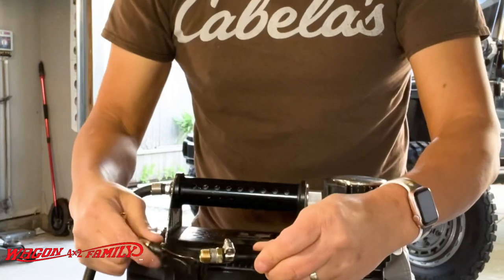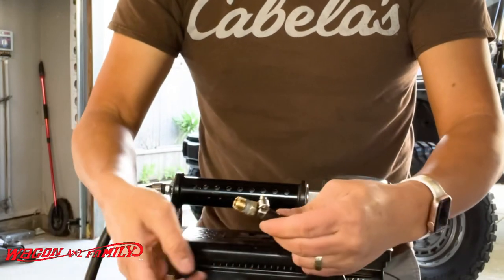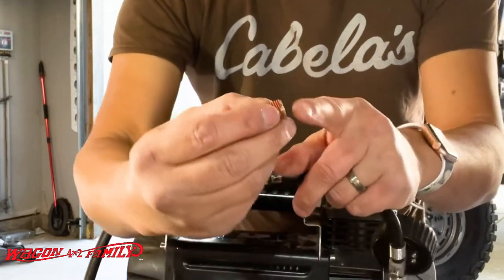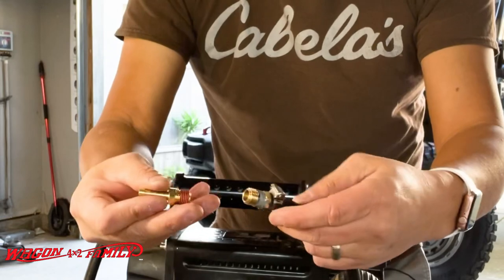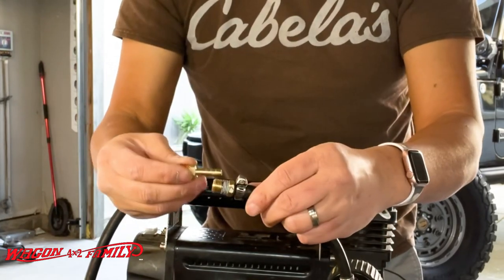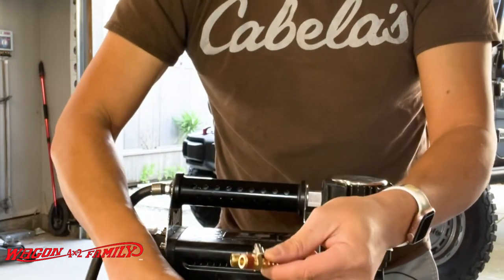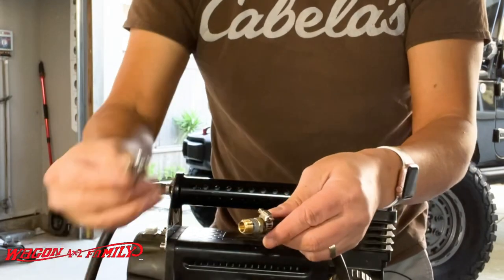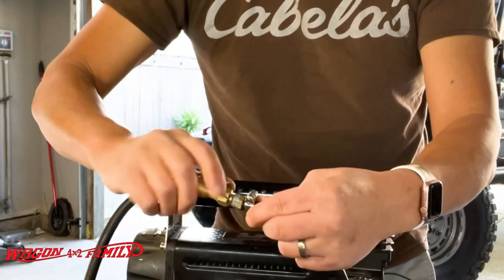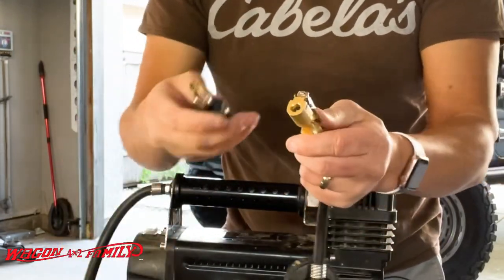After cutting the original connector off the hose, I put in a quarter inch fitting. This is all quarter inch fittings. I sprayed a little bit of silicone WD-40 or whatever lubricant you have, then just pushed it right into the hose, leaving this male thread on the end. Once you have that in, you buy these small hose clamps and thread this on. Make sure you put some vinyl tape on here.